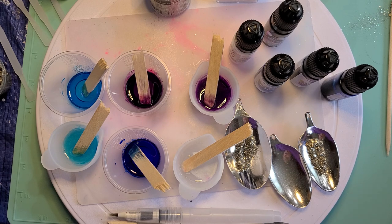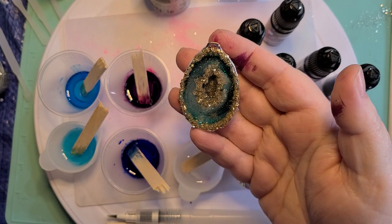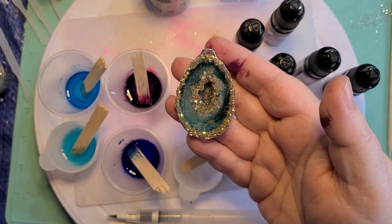I am going to be showing you how to make this geode pendant — not this particular one. We're using some different colors today. This was what I was working on yesterday.